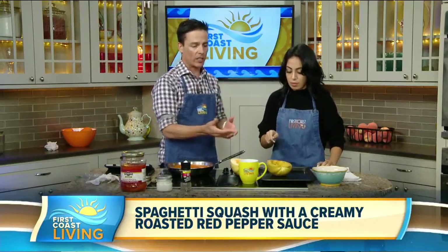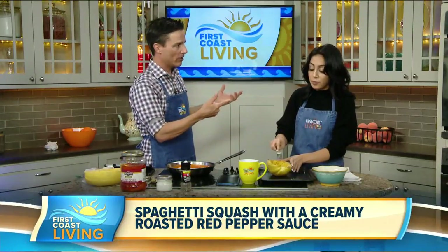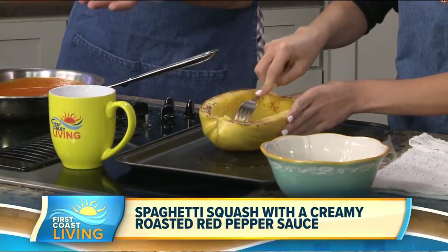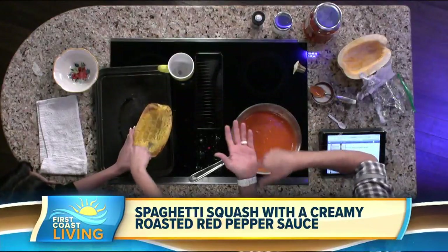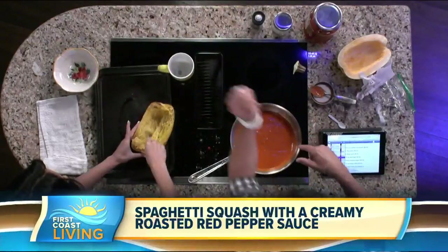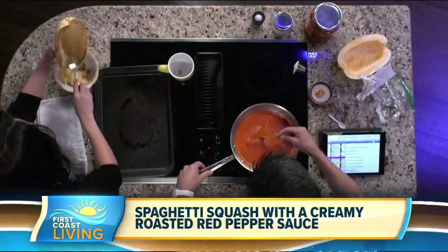Once your squash is done, pull it out of the oven — this is where the spaghetti gets made. Start at the top with the fork and just drag it through like you're raking. Just on the surface, pull hard, pull through — look at that! Keep going and clear that whole thing out, then take some and throw it in the bowl. It's easy peasy — just keep doing that.